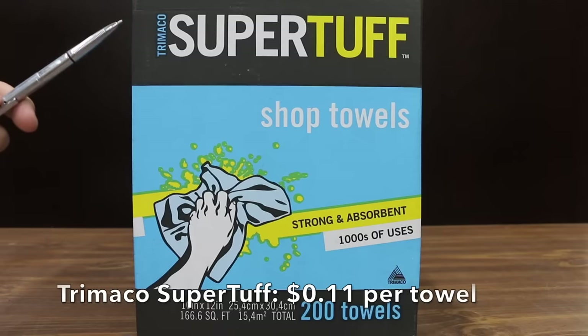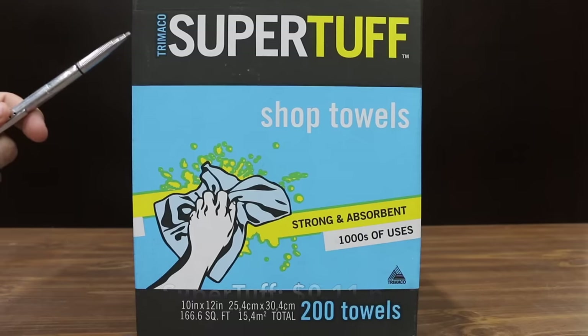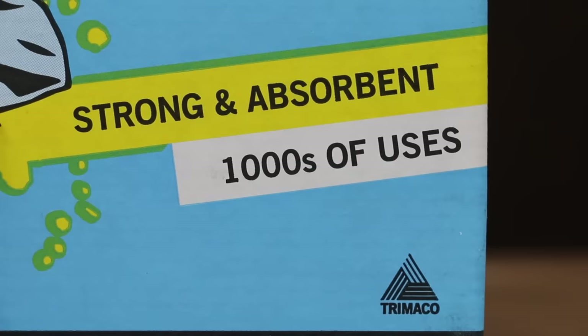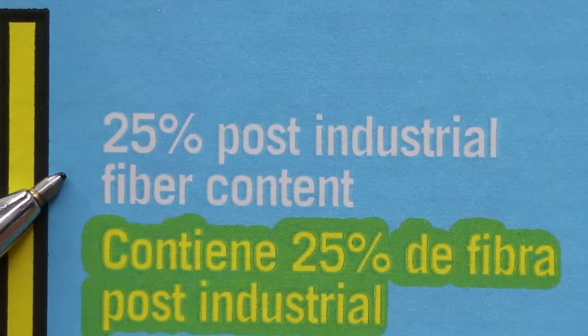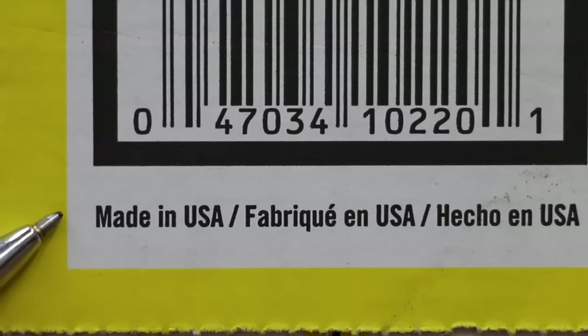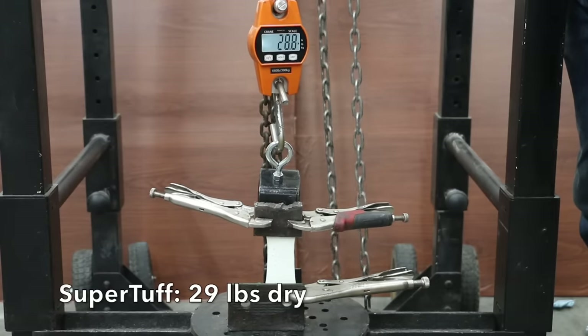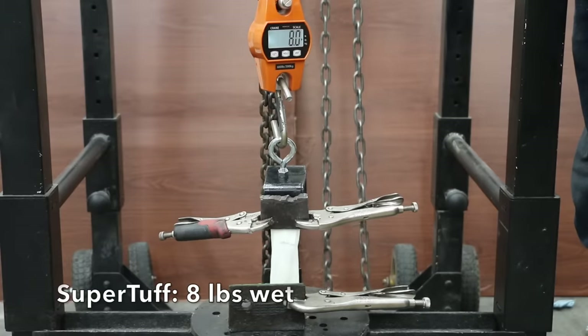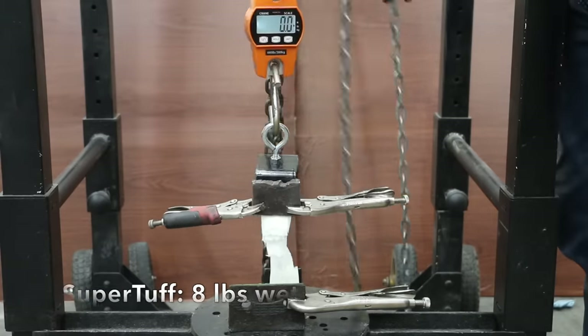The second least expensive brand at 11 cents each — more than twice the Toolbox price — is the Trimaco SuperTough. It claims to be strong and absorbent, with thousands of uses and 25% post-industrial fiber content, made in USA. SuperTough moves into the lead with a 29 pound dry performance. However, it dropped to only 8 pounds of tensile strength when wet, which is 11 pounds less than Great Value.